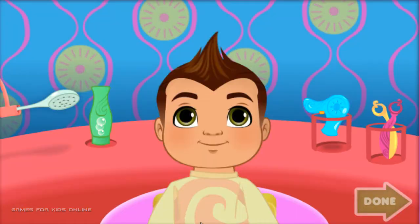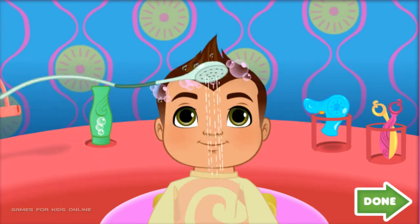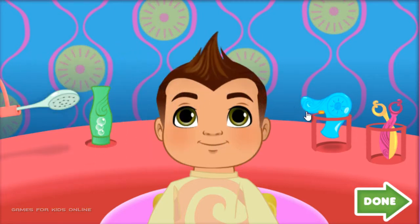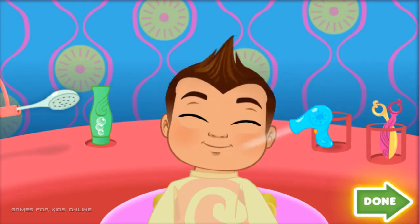We'll start with a shampoo and a trim. Click on the shower head, the shampoo, the hair dryer, or the scissors. Then drag it back and forth over our friend's hair to help shampoo, rinse, blow dry, or trim it. Super Styling! Click anywhere to put the Styling Tool back. When you're done, click on the green Done button to move on to Styling.